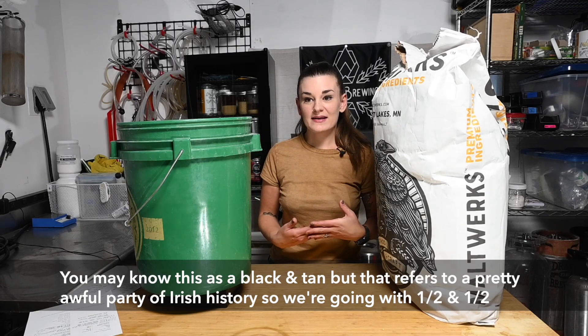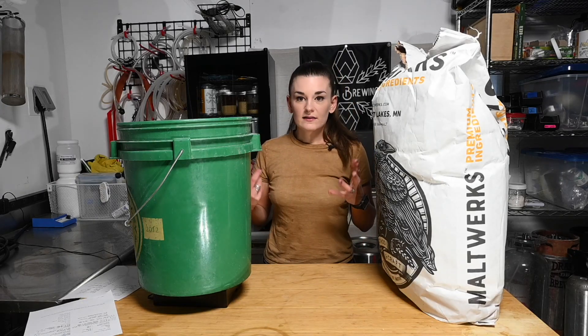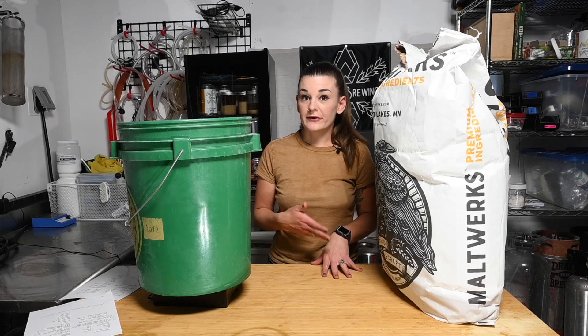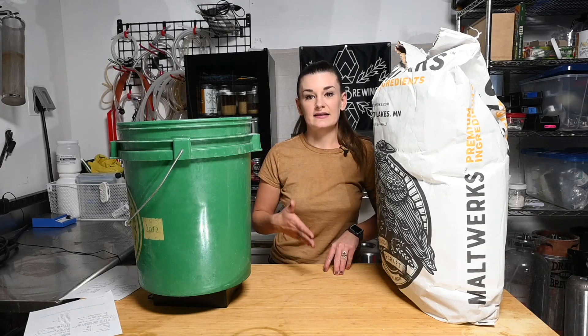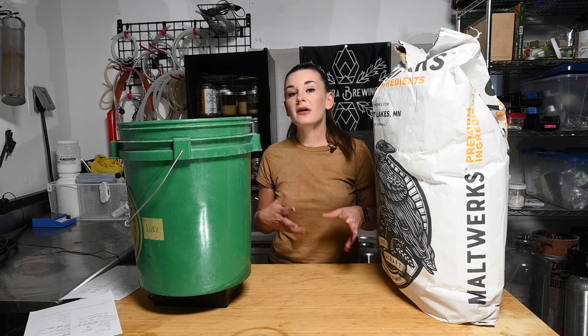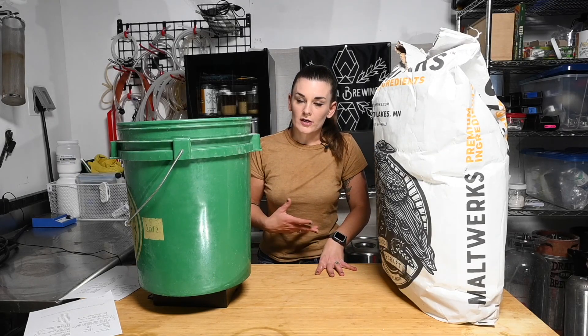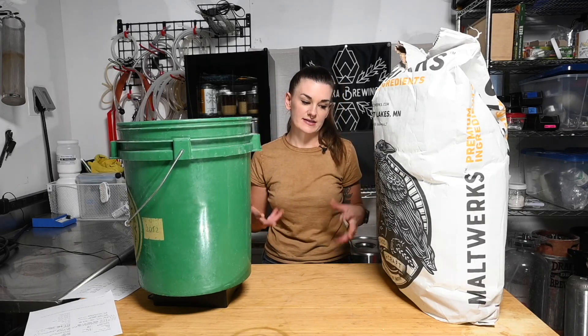I'm brewing this tomorrow morning, so I wanted to get prepped because I'm going to start pretty early. The Japanese lager is actually incredibly simple - it's just going to be pilsner and rice and a little bit of lactic acid in the mash to decrease the pH so everything will convert. The Irish stout is definitely a little bit more complicated, but it's a very simple tasting beer, which is nice.